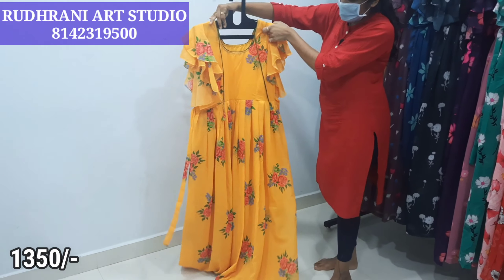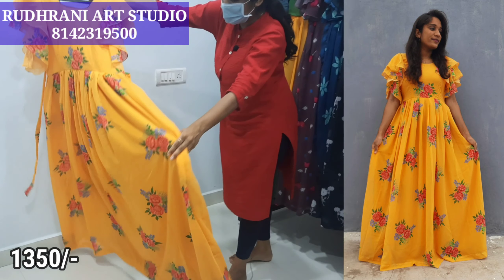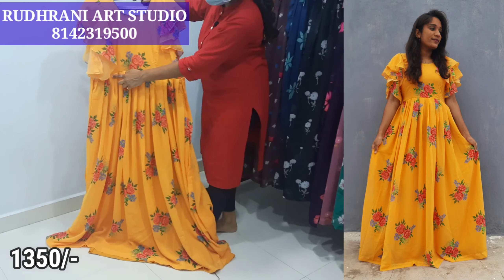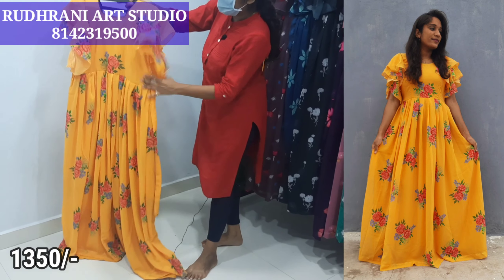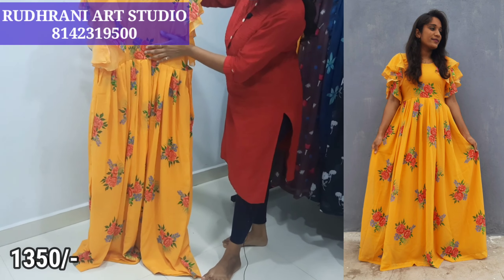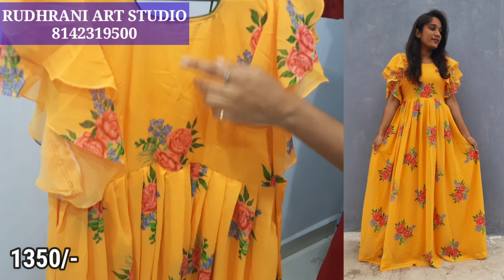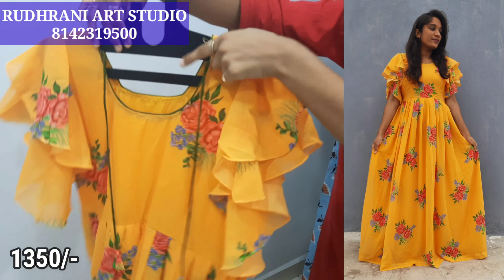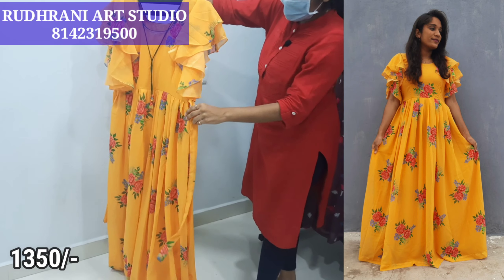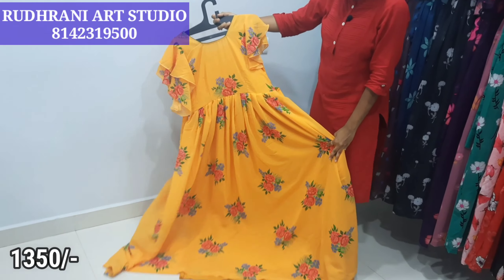Now, we have a yellow color coat style. We have a complete 5 meters of fabric with full lining, pleats cut, and cotton or crepe lining. We have two-step ruffle hands with rose bunches, little violet flowers, and green leaves. Front and back are available. There are contrast dories. The price is $13.50 plus shipping.